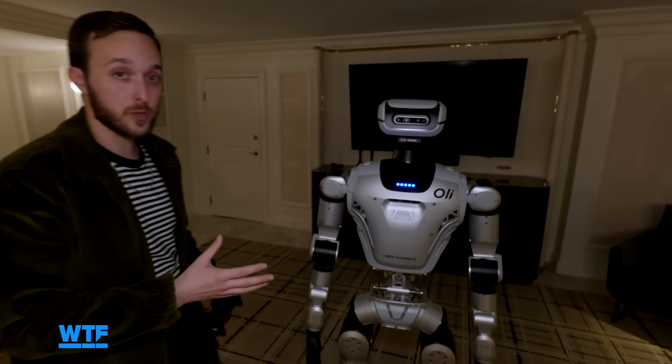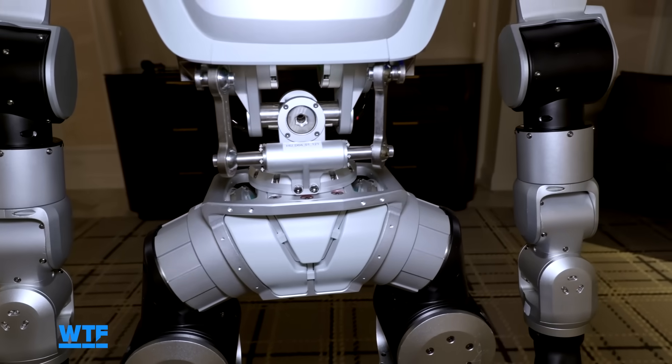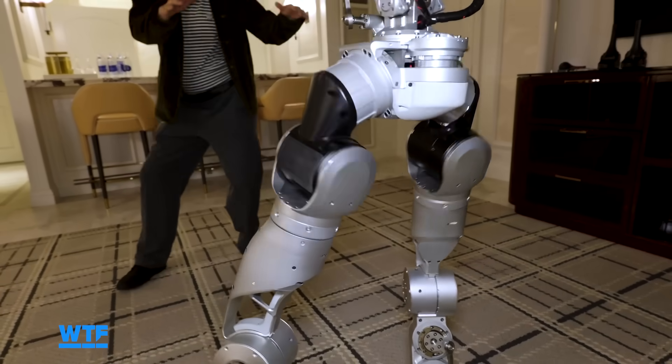As far as its joints, it has 31 total degrees of freedom. There are two in the neck so it can look around, and three in the hips, which is how it pulled off those banging dance moves.